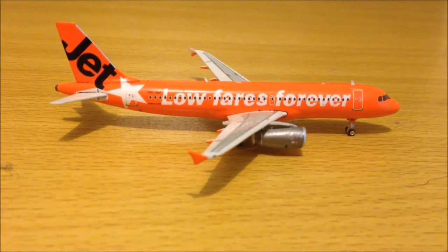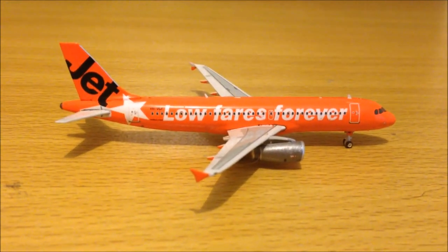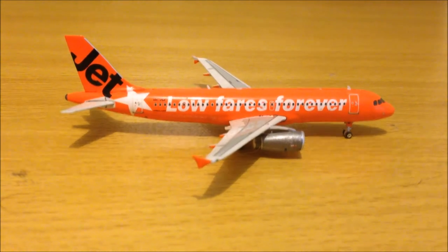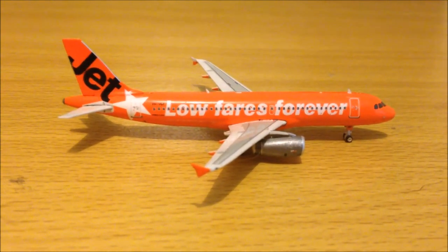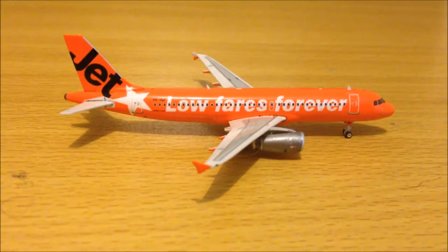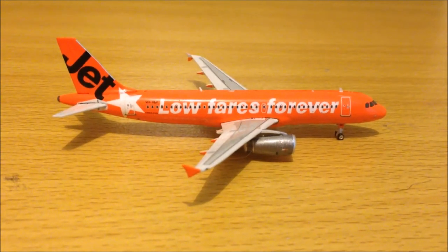Registration: VH-VGF. What I like about this model — it's orange. I really like the livery on the A320. I believe that this livery is actually better than Jetstar's current grey livery, in so many ways.